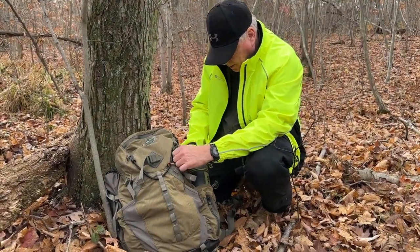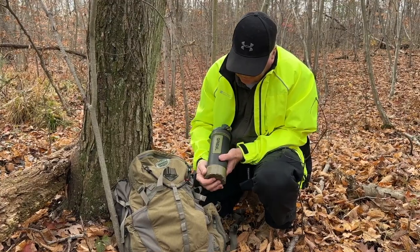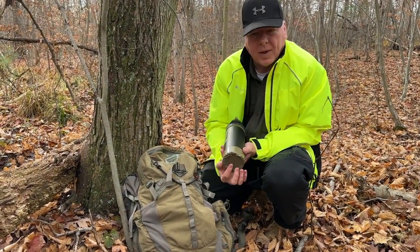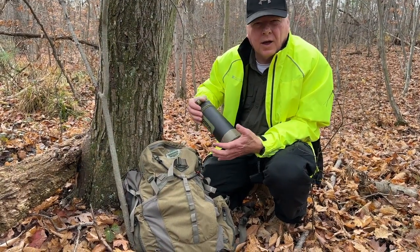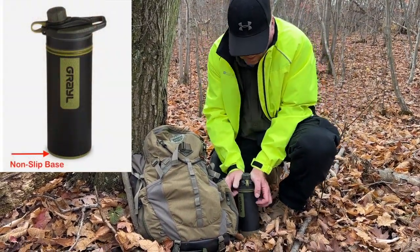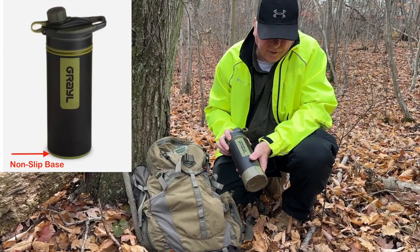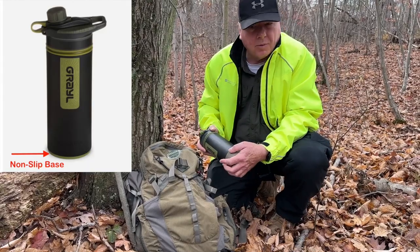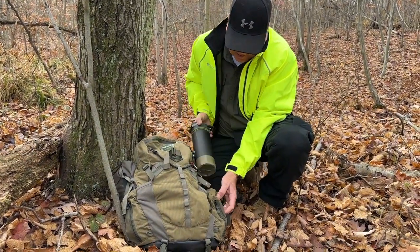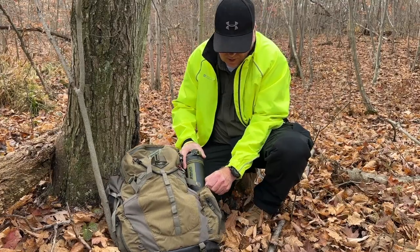I'm going to unclip the Geopress. One thing I wanted to explain: as I said in the earlier video, the tape — I had said this was silicone. What they have is a silicone base, and that silicone base is there so that if you're on a rocky area and you need to press down to operate the Geopress, they didn't want you to slip on the rocks. However, I found in my pack that the silicone was just hard to stuff in there — it made it sticky. So I just put some duct tape on for a smooth surface, and it made it easier to pull in and out.